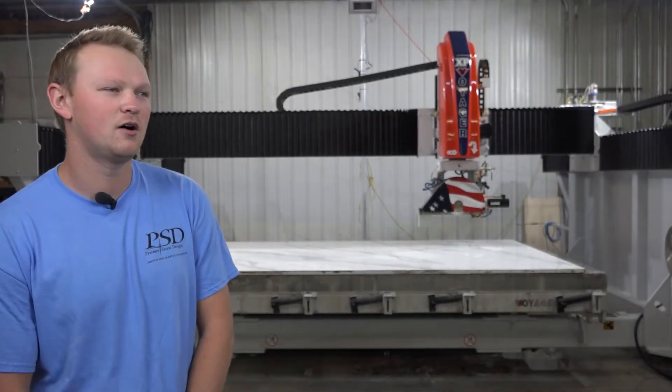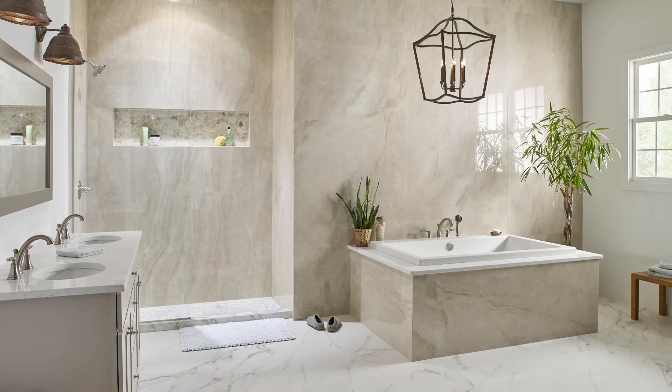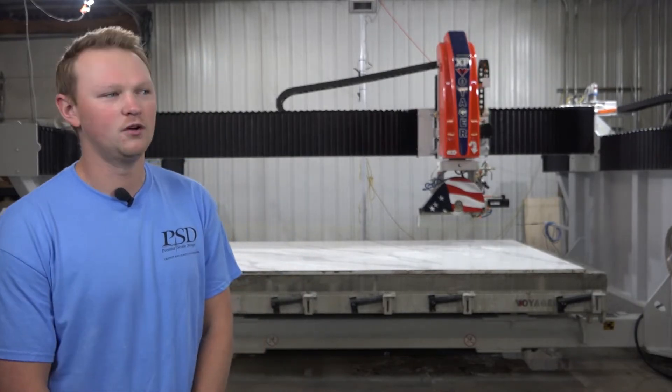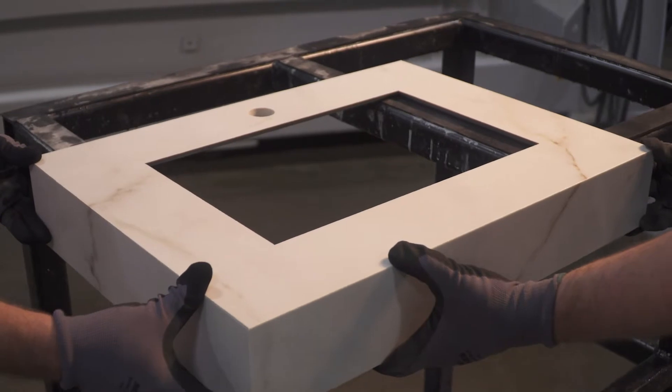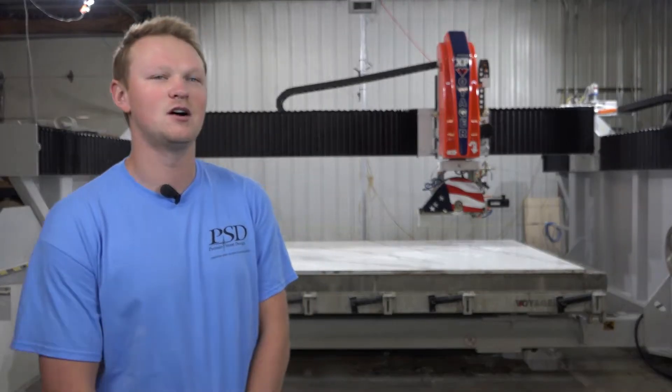We've slowly seen the emergence of ultra-compact surfaces like porcelain, Dekton, that kind of thing. We've had this machine for about a month, month and a half, and we've already done two porcelain jobs on it, compared to when we had our Yukon — we maybe did one in the 15 years that we owned it. So it's definitely coming, and I'm glad we had this machine. The results, especially digital, were amazing.